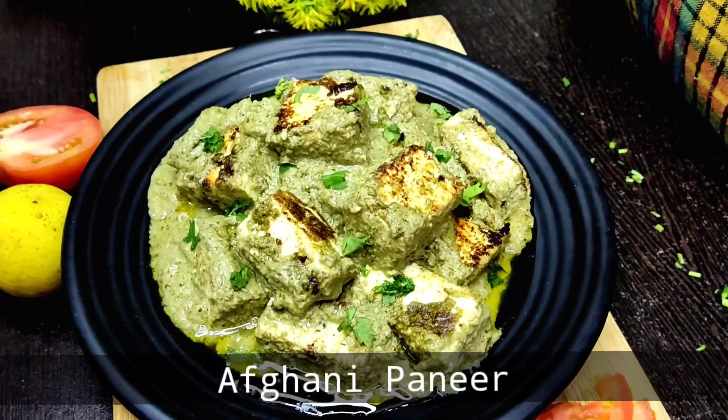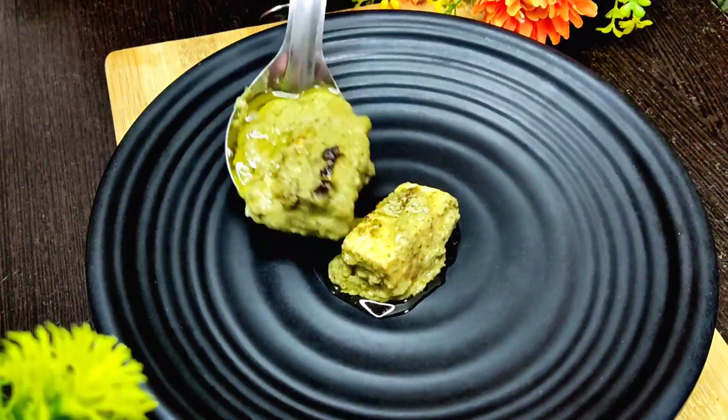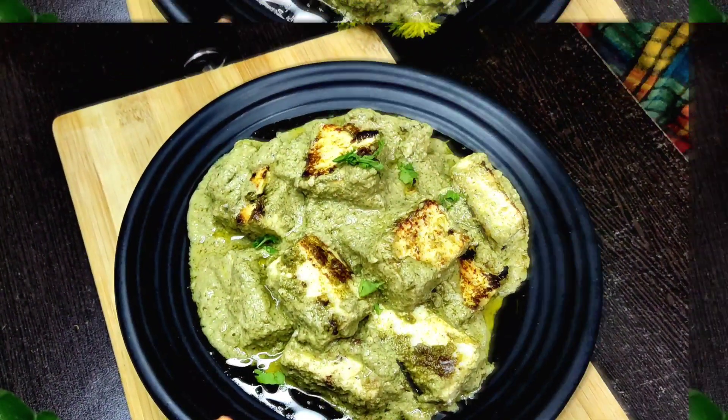Hey viewers, Assalamualaikum! I am from the Kitchen Map. Welcome! Today, we are going to make our Afghan paneer. It is a very delicious recipe. If you have to plan this recipe, you must try this recipe. Let's start.